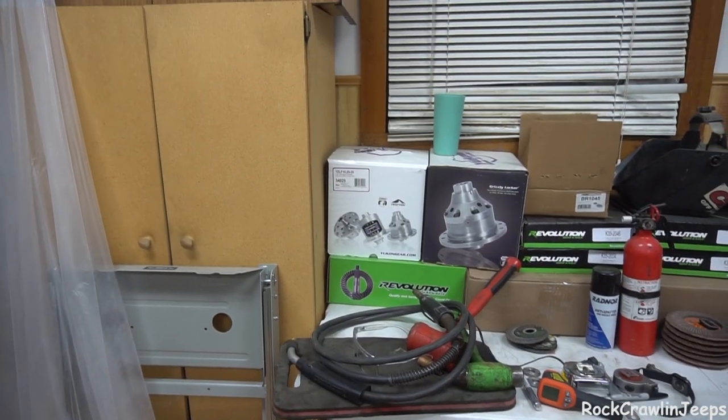All we need to do is put our gears and locker in it — and they're right there: Yukon Zips, Revolution Gears. I cannot wait to put this axle together and tell you everything else that we have planned. We're going to do some really cool stuff for the steering and the knuckles. It's going to be really rad, but I'm not going to tell you just yet — maybe next video. Guys, thank you so much for tuning in. Please make sure to like, comment, subscribe, and share it. We'll see you next time.